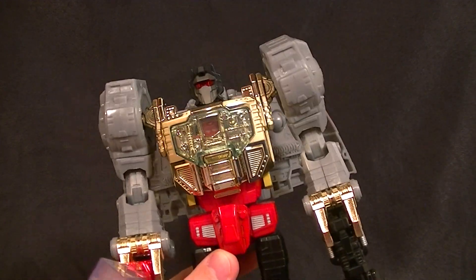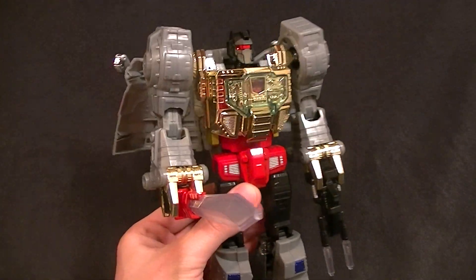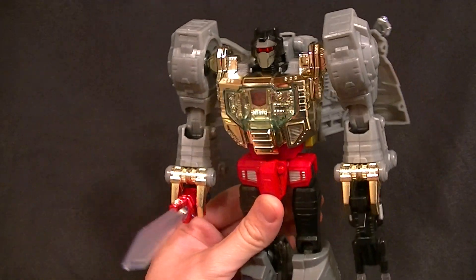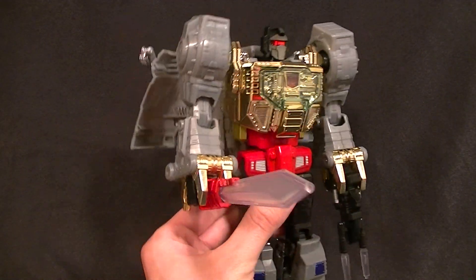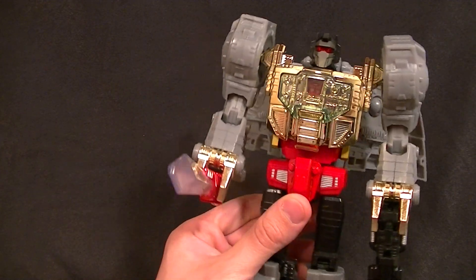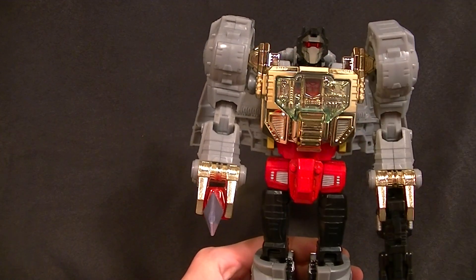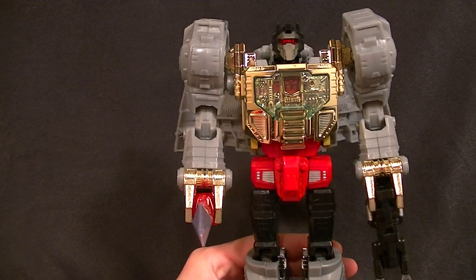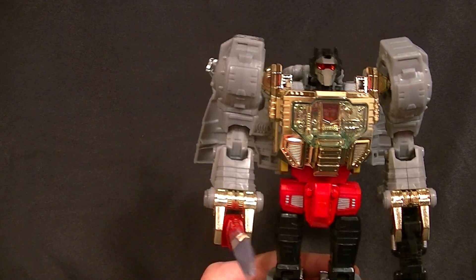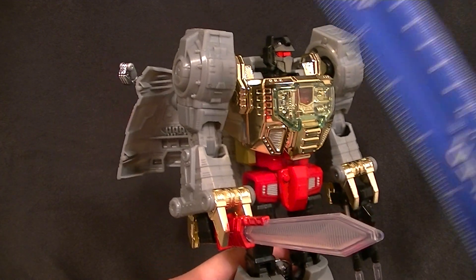It's a very cool looking figure just standing there — it has great shelf presence, everything looks good about it. The kibble is minimal; he just has his little wing flappy things which is acceptable. It actually has a lot of gimmicks throughout, most of them are good things I'm not really going to complain about, but there are a few things you'll probably want to know about.